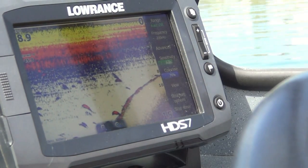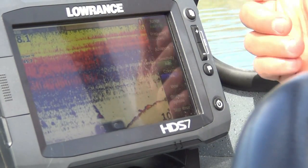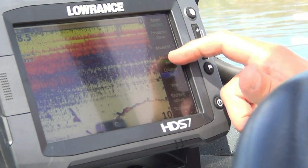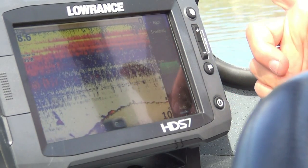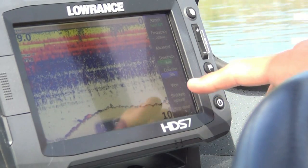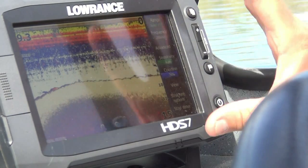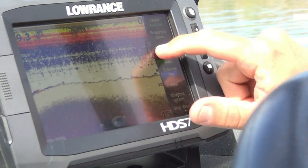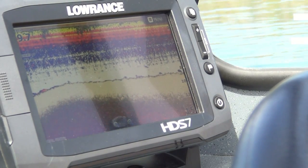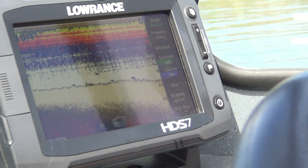Today we're going to focus on the top three: sonar, chart plotter, and StructureScan. What everybody is very familiar with is the sonar — to get to it, you just tap on it and your sonar comes up. Your menu page is on the side with lots of different options — frequency mode and advanced settings. I can adjust my sensitivity just by sliding it up or down, or leave it in auto mode. I can pop back and change my color line and the view. If you're happy with normal sonar, you can just grab the screen and slide off the menu for a full picture, and tap again to bring it back. It's that simple.